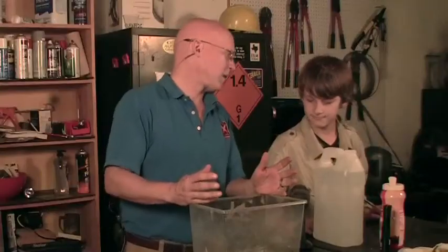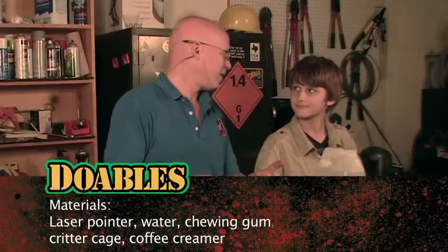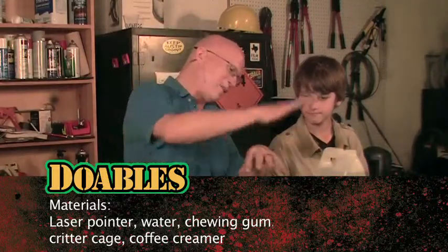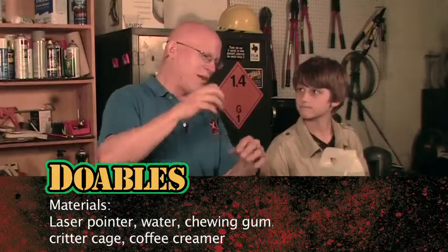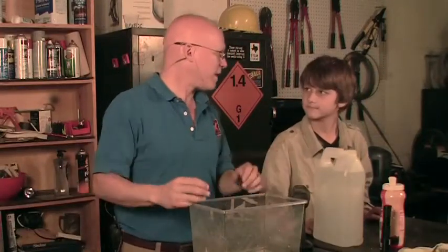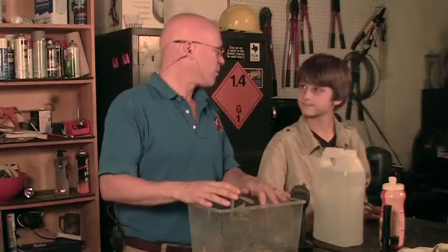Hi, I'm Steve Wolfe and I'm here with my son Paxton. Today we're going to do a little experimenting to learn something about reflection with light — actually not refraction, reflection. It's something a lot of people get confused, but they're really different. Reflection is when you're bouncing light off something, and refraction is when you're splitting light up into the colors it's made from. So what we're going to do now is reflection.